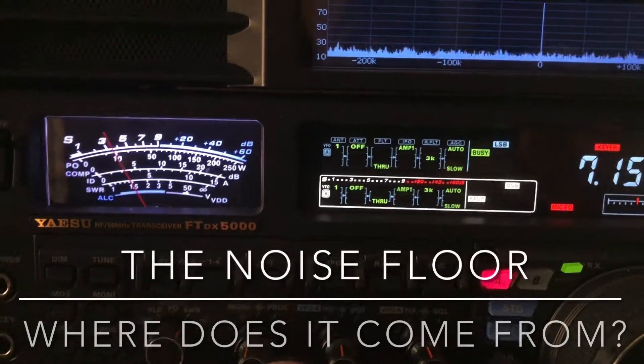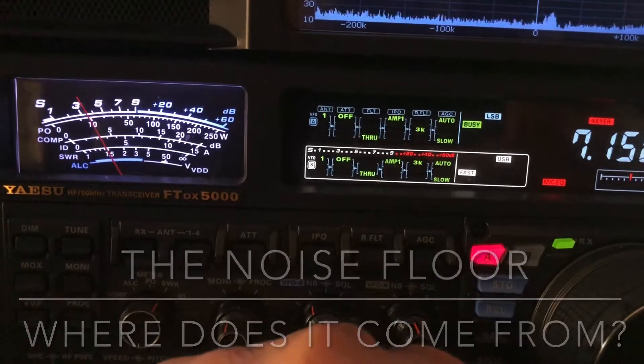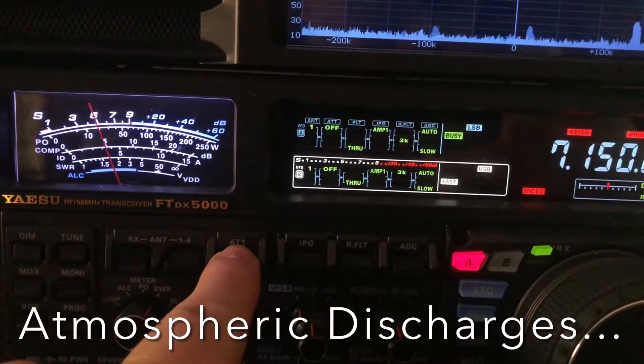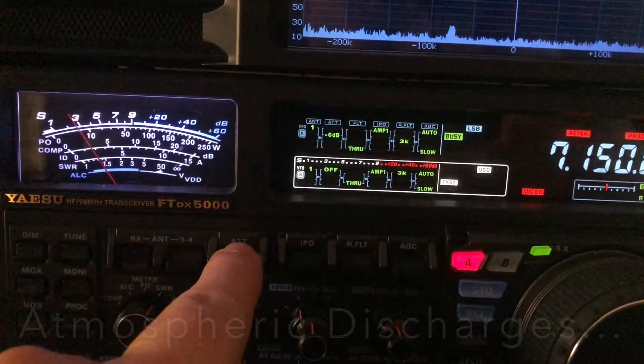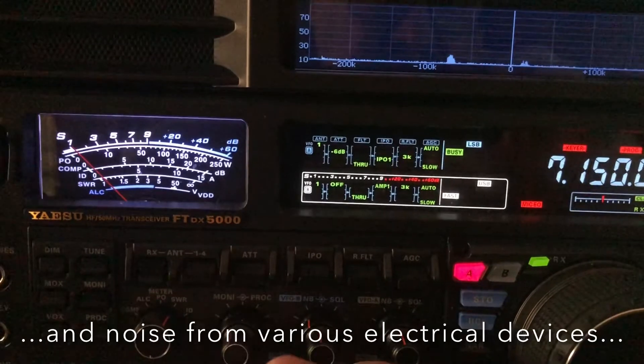Hey, N4H&H here. Can you hear this guy? No attenuation, no IPO. Then with 6 dB of attenuation and IPO.